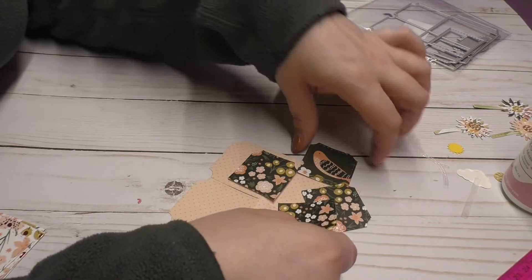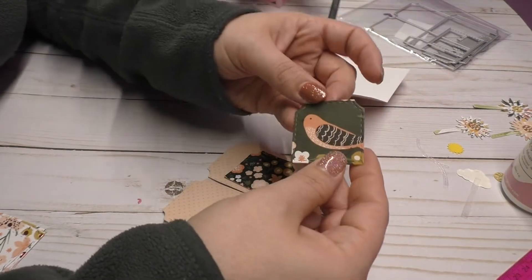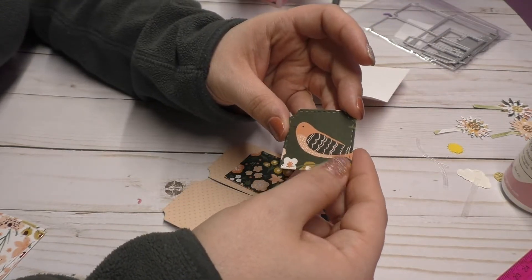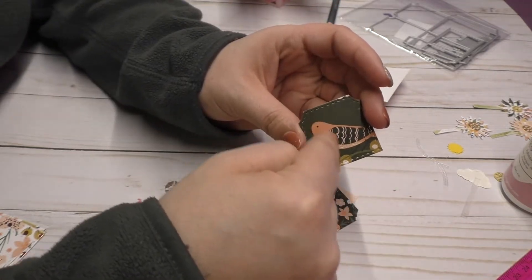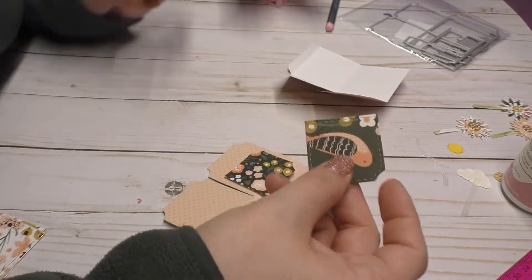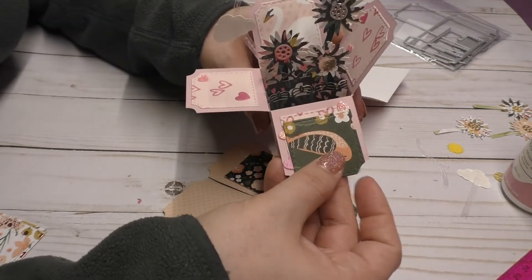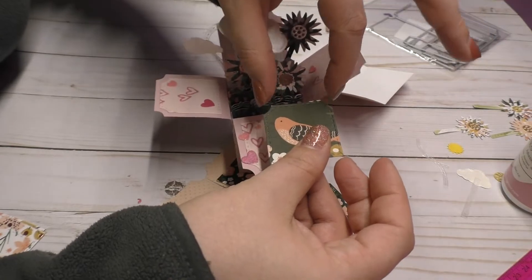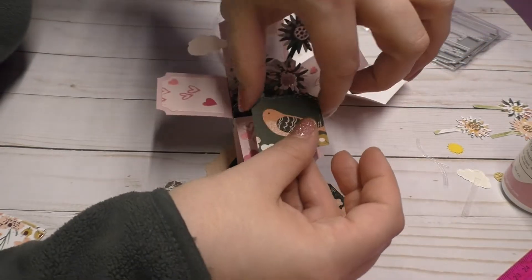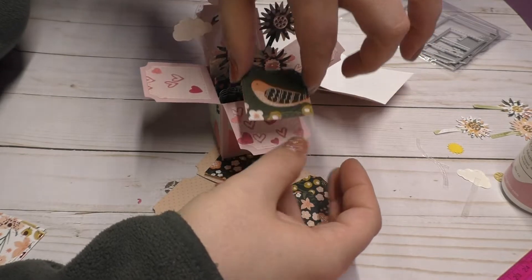So for example, if this bird was going to be the front flap, I would have cut the bird so that the bird would be facing upright, not upside down like this. I wouldn't put the bird upside down. I would cut it so that these angles right here would be down, but the bird would still be facing up. I hope that makes sense, guys.